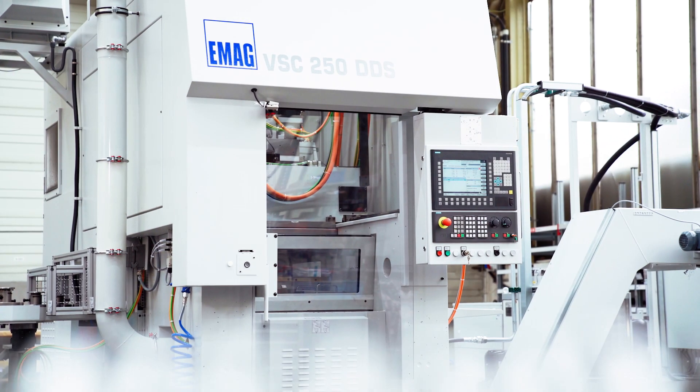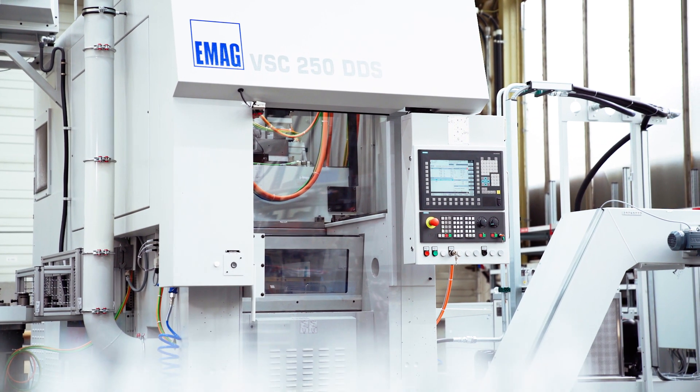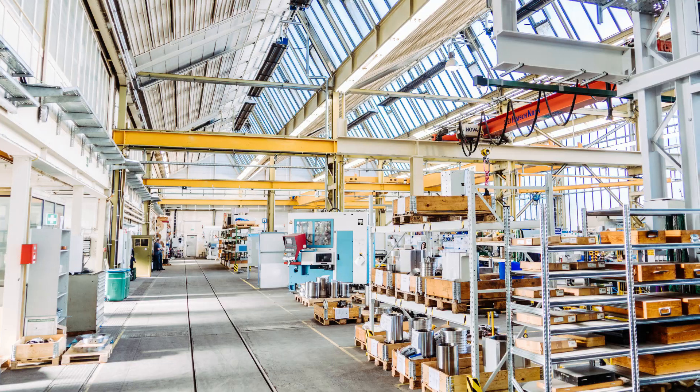EMAG Retrofit: Make old, new. This describes in very few words what EMAG Retrofit does.